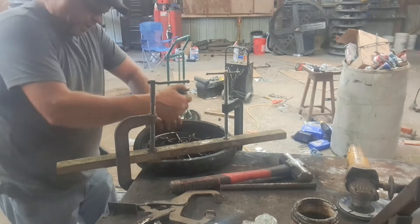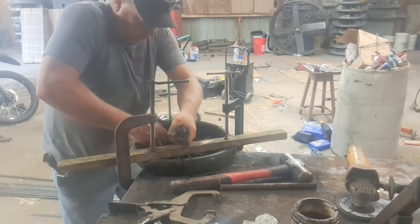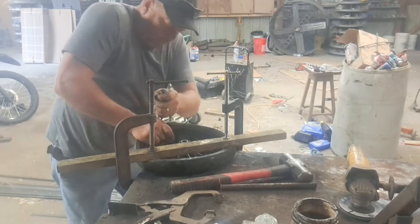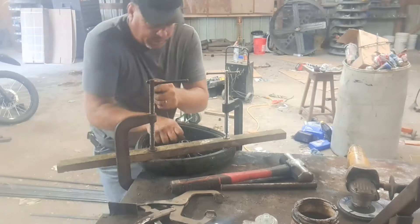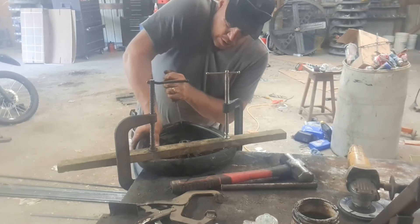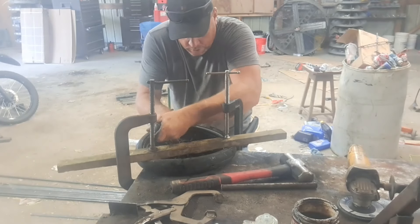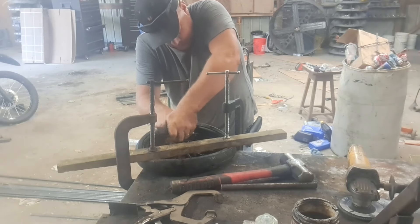Let's suck that down to the table. Sometimes these go fairly easy. Sometimes you do them four times. I started out doing them a different way and it wasn't good.